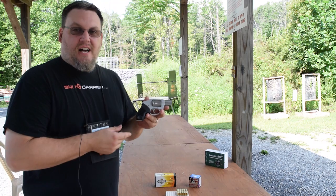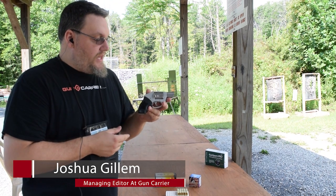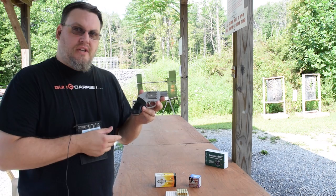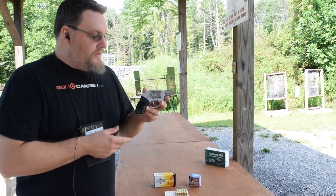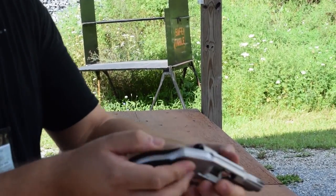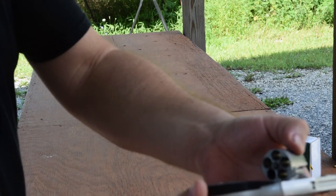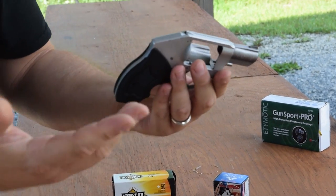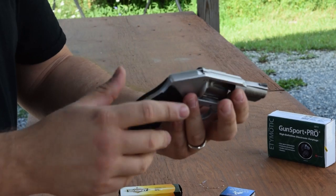Hey guys, how's it going? I'm at the range today with a Charter Arms Off-Duty chambered in 38 Special. This is a five-shot revolver — you can see the five-shot cylinder there. It's all-metal construction, as revolvers usually are.